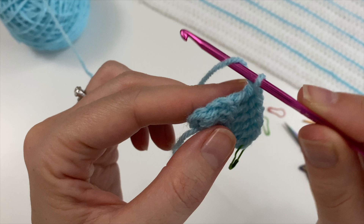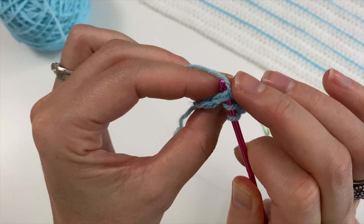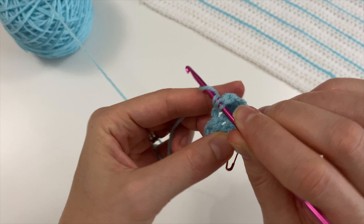Yarn over, find that V — it's sort of lying towards the other side, so you need to tip your work towards you to see it. Pick up the two strands of the V and do your three double crochets in there. This is a hard one to get into, so going in between is fine as well.